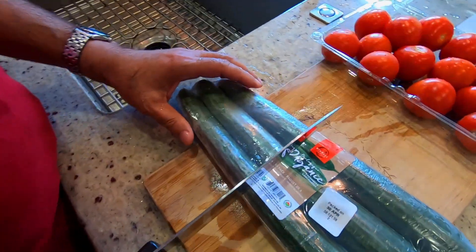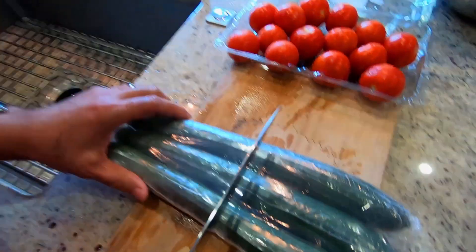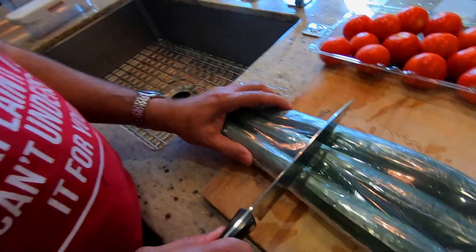Second ingredient is malafafon — cucumbers. We get them and we're going to cut them.